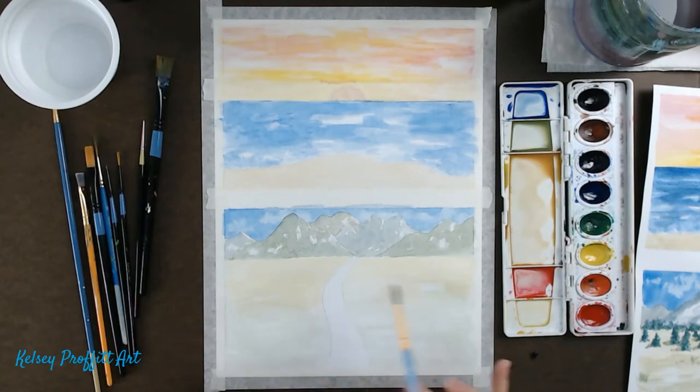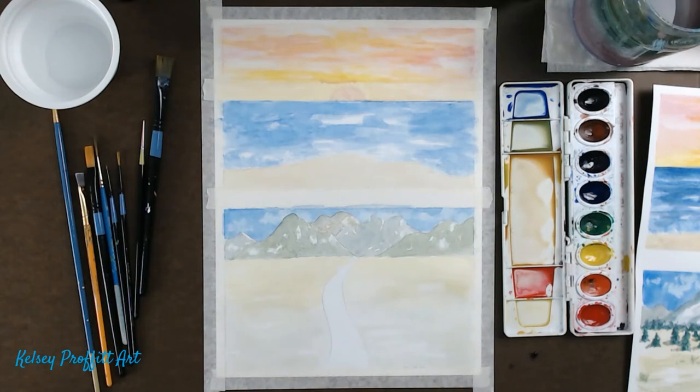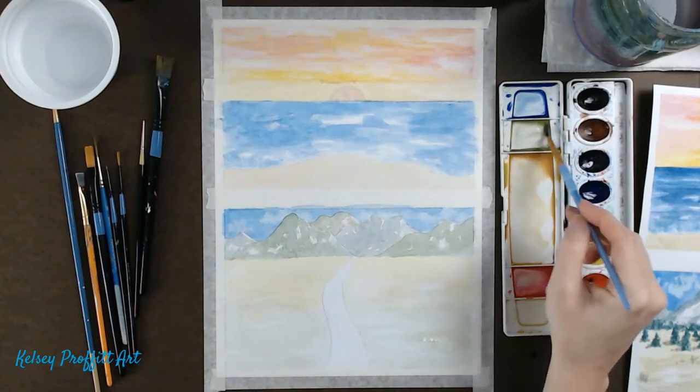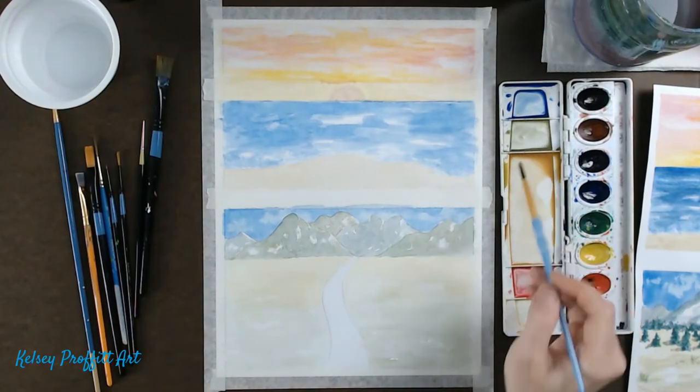Now we're going to get some of that green and add a little bit more just to push those values a little bit darker, keeping in mind leaving some darker areas and some lighter areas, going right up to your water, your river.